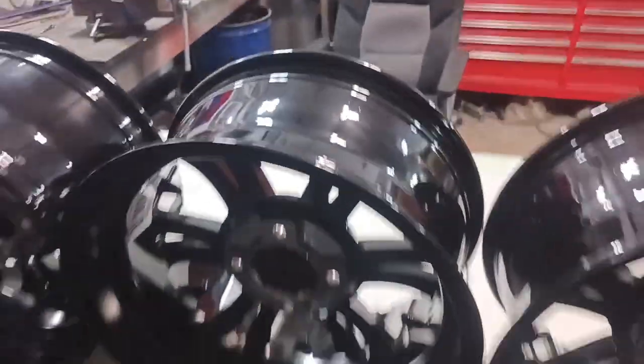These are from Steelines. They were $400 brand new — the model is the Vampire Machined Black.